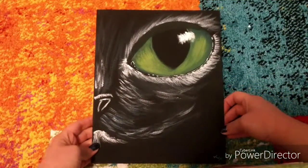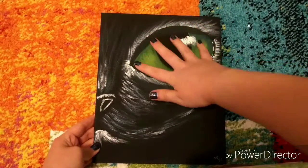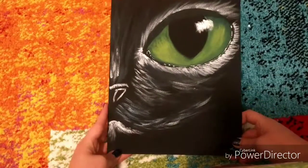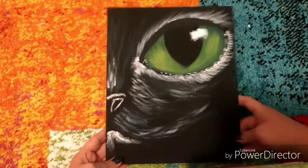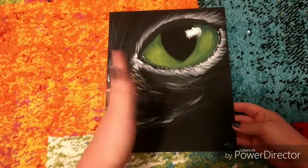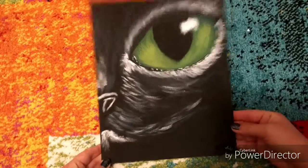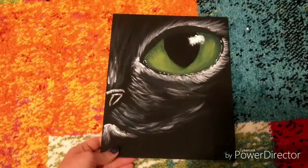This next one is obviously a black cat. Again, the eye — I love it. It's huge, about the size of my hand. I just love doing eyes, they're so much fun. My favorite thing about this painting is obviously the eye because it just takes up like the whole canvas. I feel like everything looks pretty good and you can definitely tell what it is.